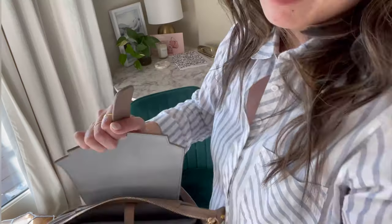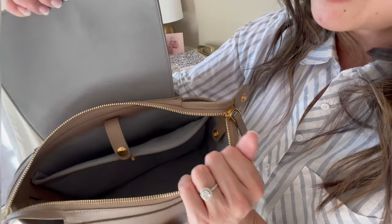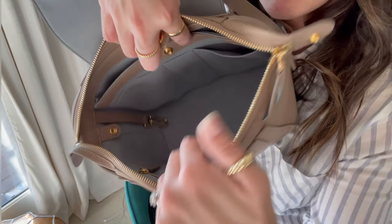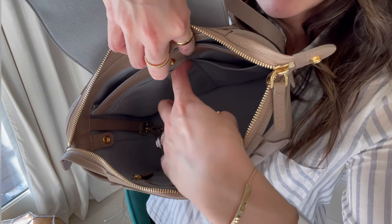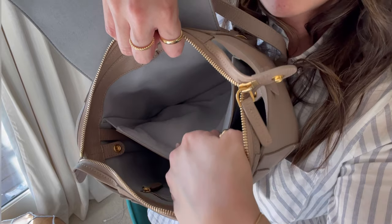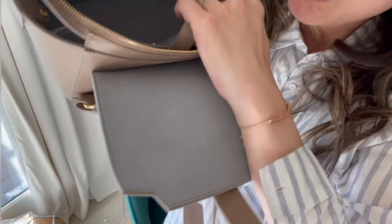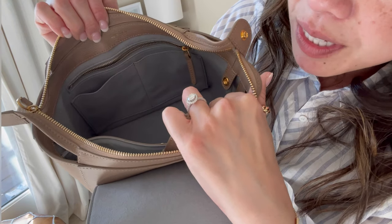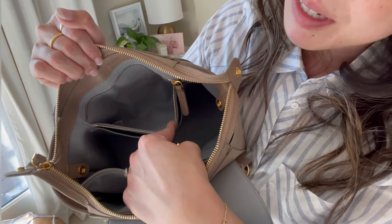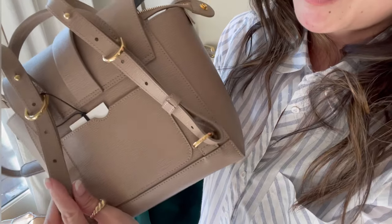The inside is lined in this really nice micro suede — that's Senreve's signature across all their bags. Here's what the inside looks like: you have inner pockets, a little pen or lipstick pocket, and then a back pocket over here. On this side you actually have another zip pocket plus two little pouches. It's super spacious and has a little back pocket over here too.